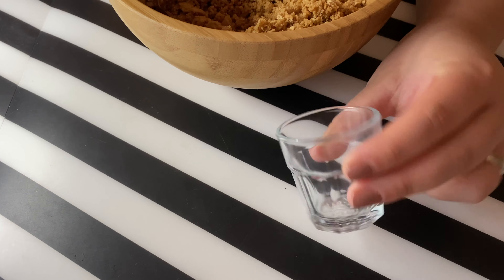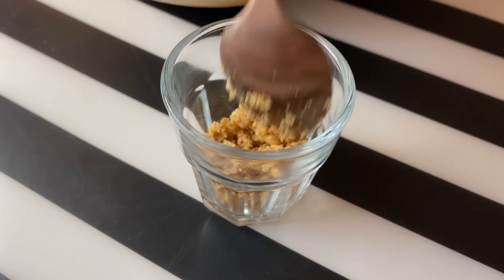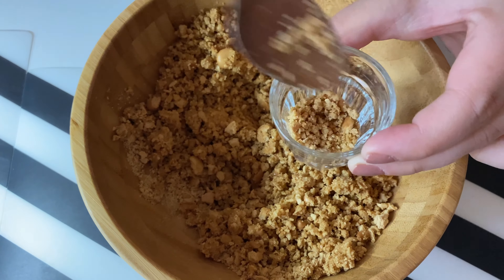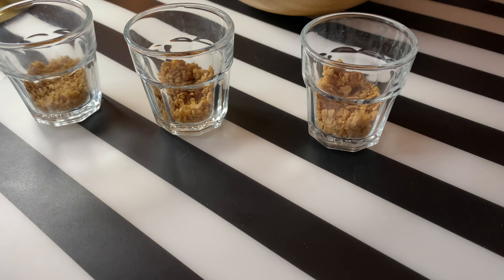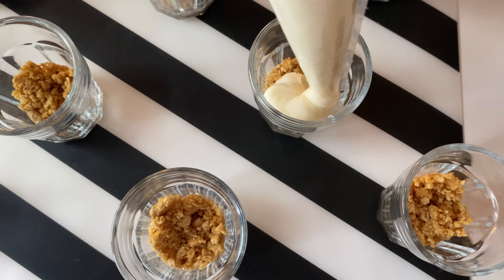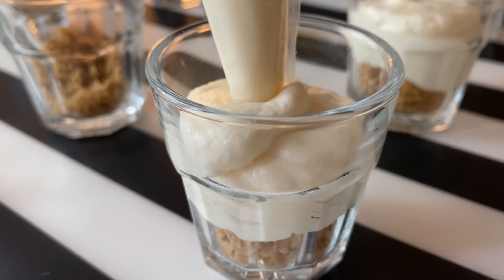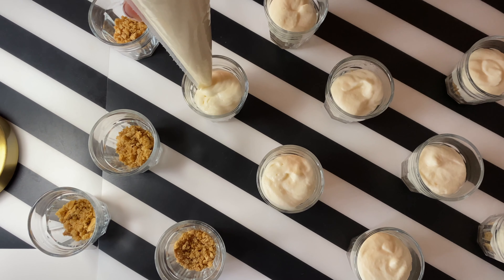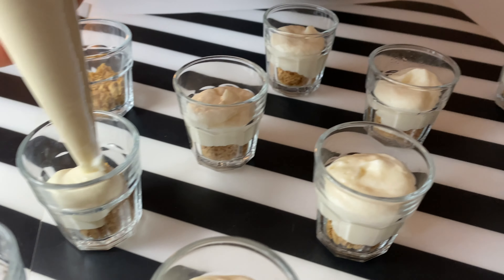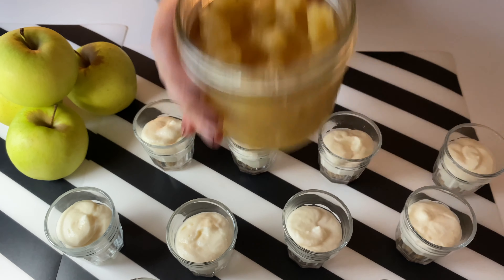I'm using shot glasses to serve this dessert, but feel free to use whatever you have on hand. To the bottom of the glasses, I'm adding the cracker crust. Then I'm filling two-thirds of the way up with the cheesecake base, leaving a small space for the apples.